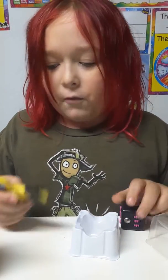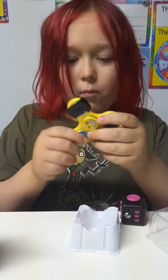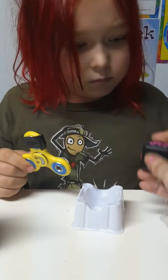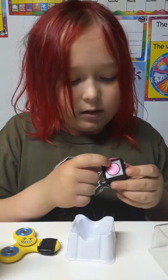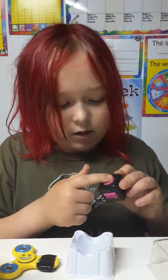And then I got my fidget spinner. It's like a spinner — spin around and around.